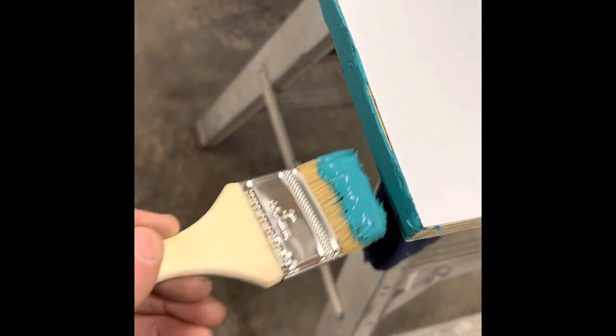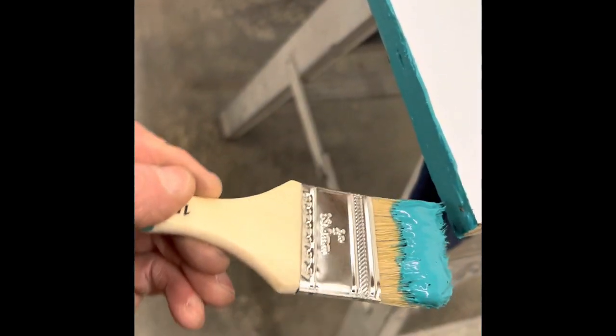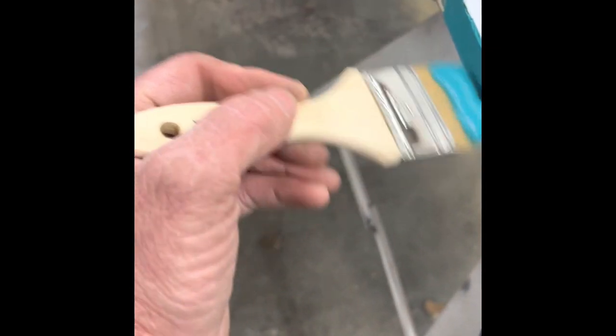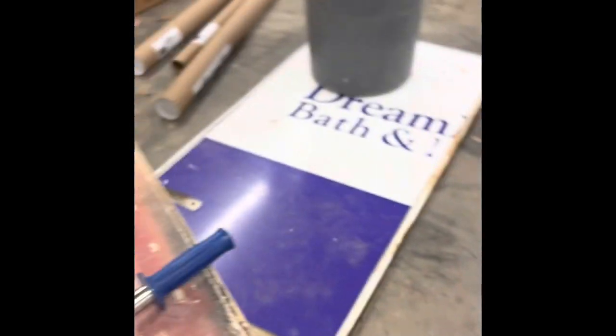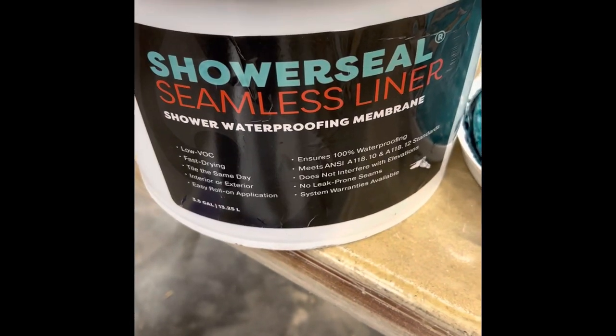Now that I've got the lamination — the metal on both sides — I'm waterproofing the raw edge of the plywood, taking every opportunity to waterproof this whole door so it won't ever rot again. What I'm using is shower seal. Of course, you can use RedGard or any other equivalent.